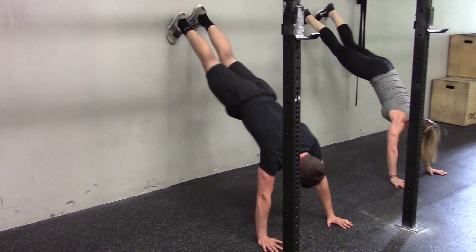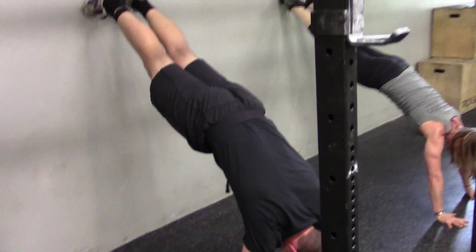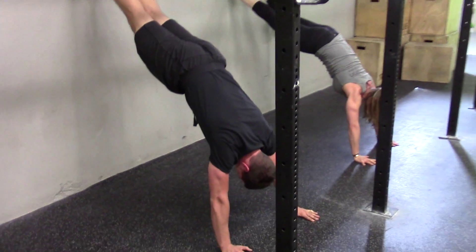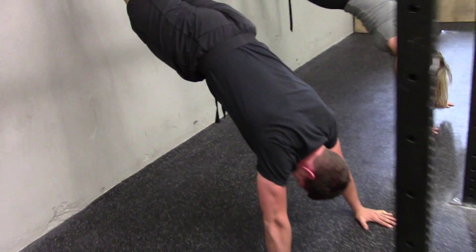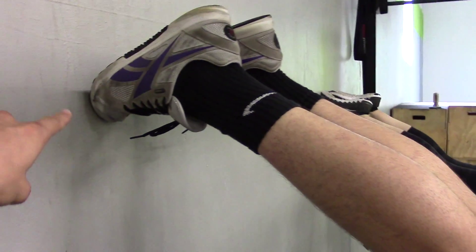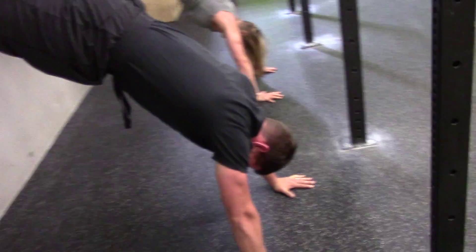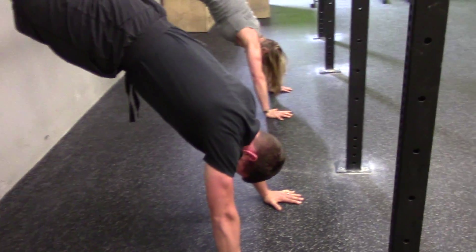They're going to walk to a place where they're comfortable to hold themselves up. They're going to point their toes away, keep their toes together, squeeze the glutes, and just push out through the shoulder blades. We've got a good hollow back here from Jay. He's really making sure those toes are pointed, which allows good glute activation and keeps the whole spine in a good hollowed out position.